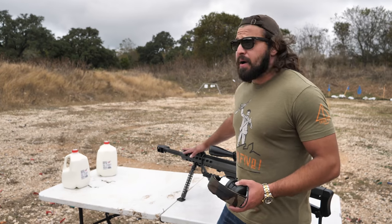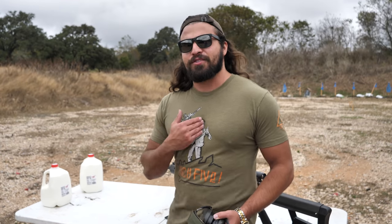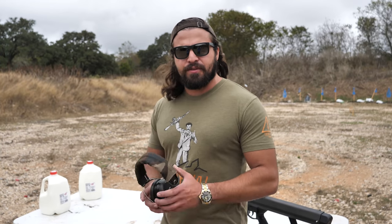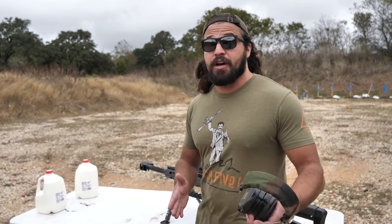So I think it's important to do a control test first, which is really just an excuse to shoot my Barrett. This is my Barrett. And these are my jugs. Being a man of science myself, I think these are going to be a great way to show off the differences in energy between 50 BMG out of a 50 BMG rifle and 50 BMG out of a shotgun.